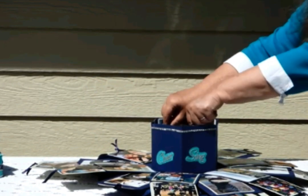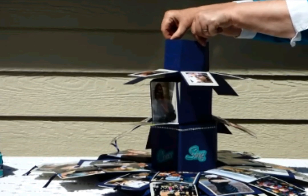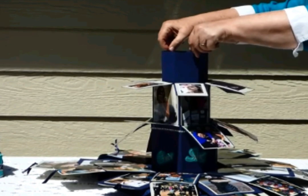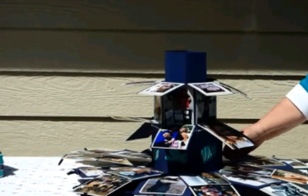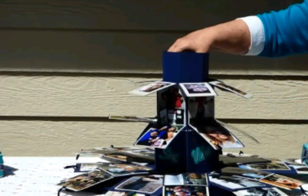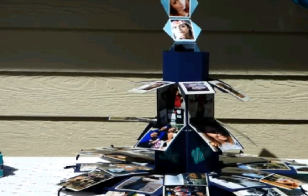To see the rest of the layers, you pull out the inner box all the way up until the lids of the two inner boxes open, and then you can see the pictures on the side panels of those. I also added some pictures inside the top layer of the boxes.